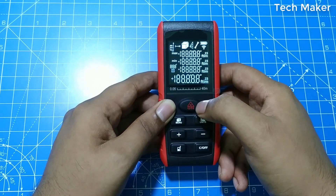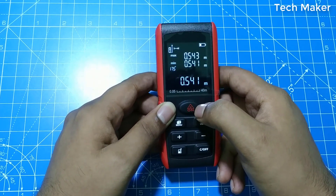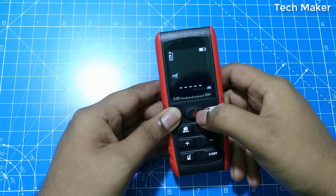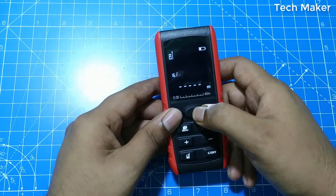When you turn on this device, the mode will be in single distance mode. If you long-press this button, you will get the continuous mode. Comment your opinions of this product below, and don't forget to like, share, and subscribe. We'll see you in the next one.